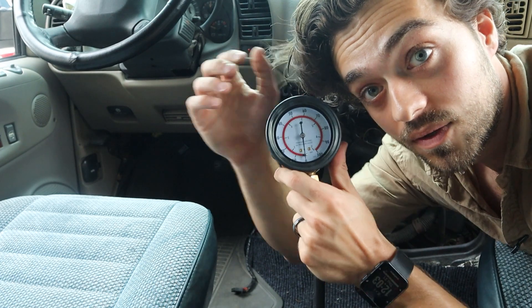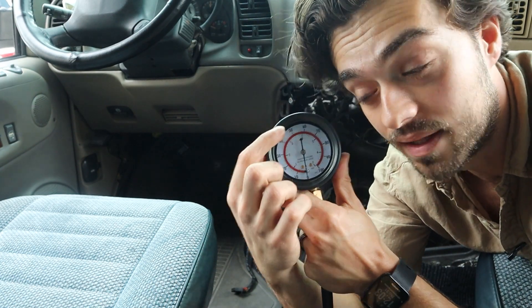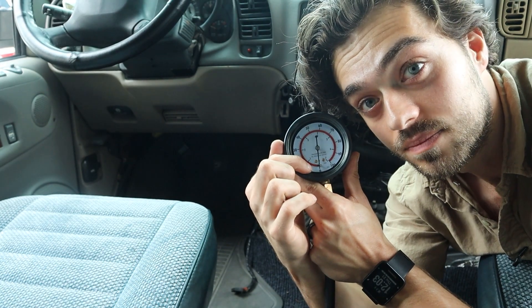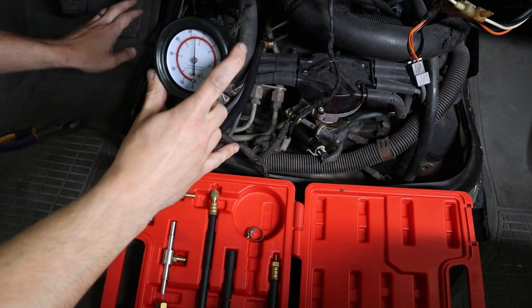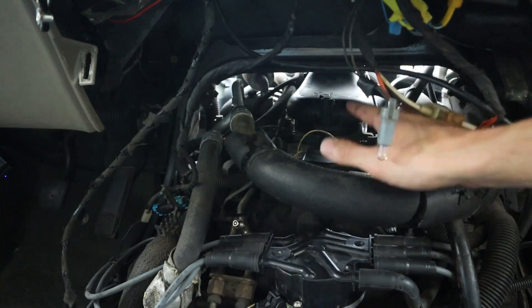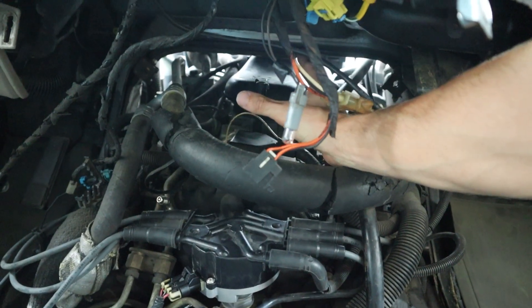If you prime the engine and the fuel pressure is slowly going down and creeping out — you can also check it under idle — then the spider injection could very well be leaking. That's not a fun job; it's located right in the middle of the plenum and you have to remove the intake manifold.